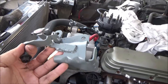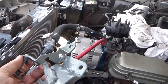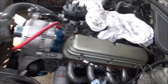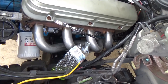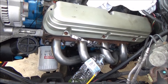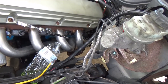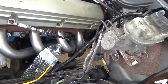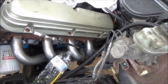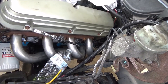Ignore the welds — they're not the best since this was done with flux core, but it holds. The V6 transmission is the only one available for this application, at least from the F-150. This particular transmission actually came out of a Ford Explorer, a '97 or '98.